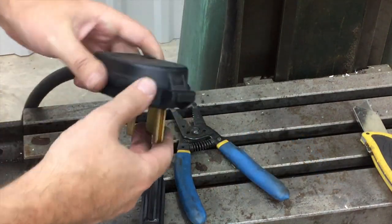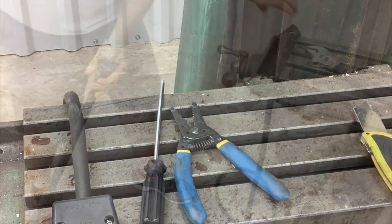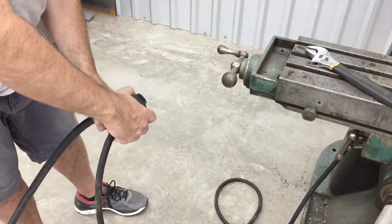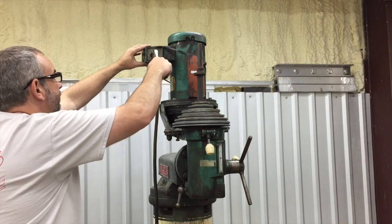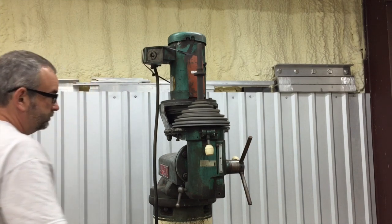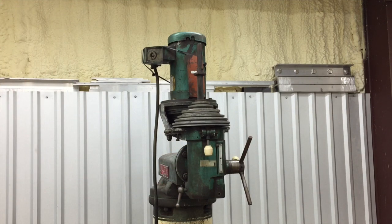We're all finished up. We'll get this plugged in and make sure it works. We'll make our connection here, make sure it goes in okay. That fits like it should. We'll test the power, make sure we got it wired correctly. We got it all wired in — simple, quick, and easy on how to wire up a 220-volt single-phase plug end.